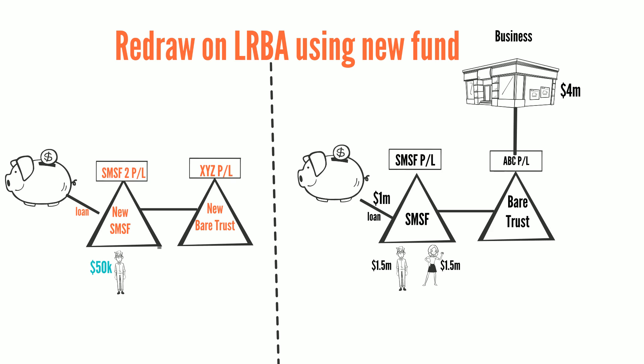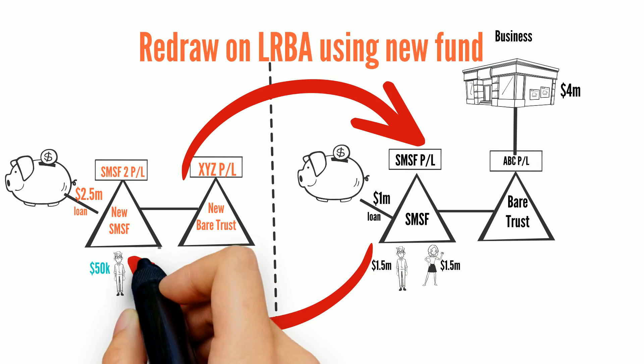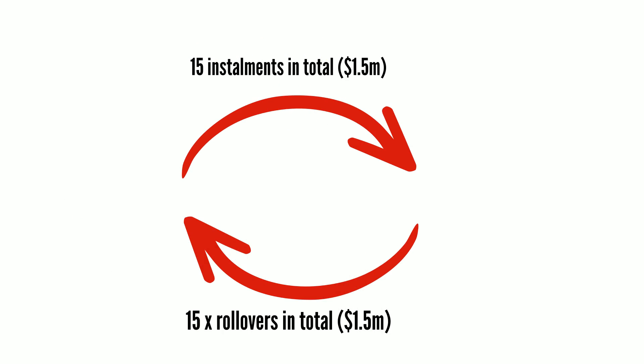We can set up a new fund for Harry with $50,000 to buy the property from the existing fund. A bank would lend $2.5 million, meaning a deposit of $1.5 million is needed. However, this amount is tied up in Harry's equity in the existing fund. We could use the $50,000 as a first installment of the purchase price. This $50,000 would then be a member rollover from the existing fund to the new fund. Harry's benefits would increase in the new fund and decrease in the old existing fund. This process would be repeated until the $1.5 million has been paid from the new fund to the existing fund, exhausting Harry's benefits in the existing fund.